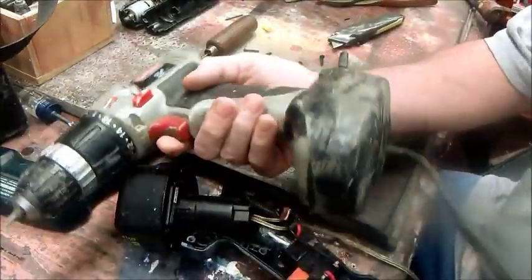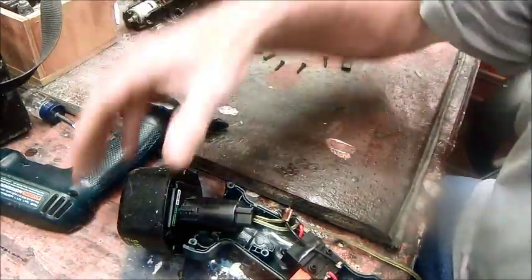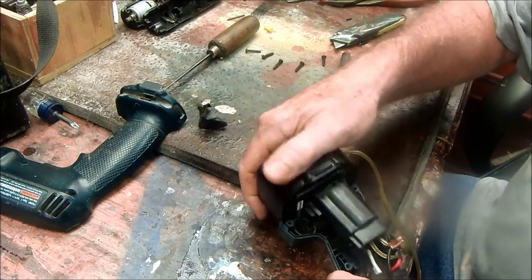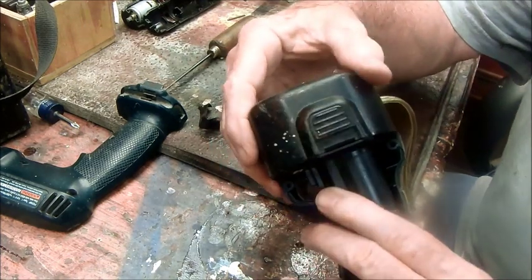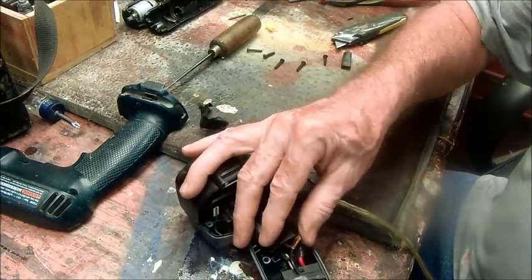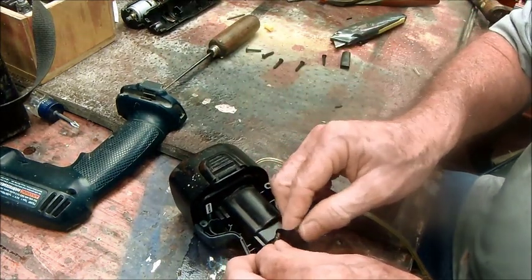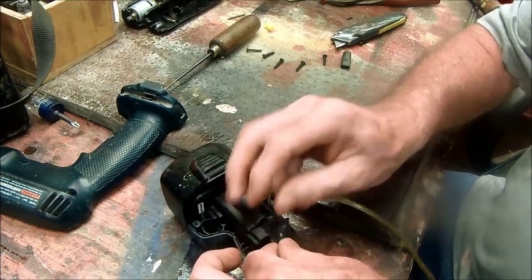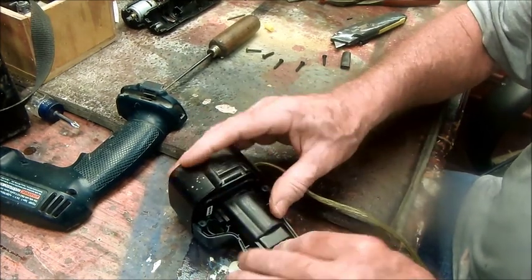That's the electric screwdriver — the 12-volt screwdriver in action. All this business gets crammed back in here, got to figure out how it goes. I'll put a little piece of tape over the connections — not to hold it together, just to preclude the possibility of any short. There's not a lot of voltage in there so it's not going to arc or anything.